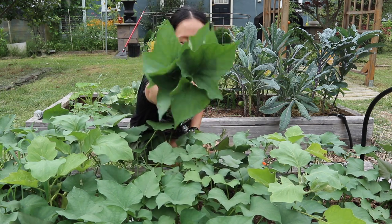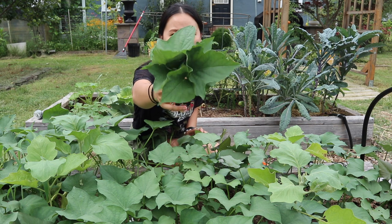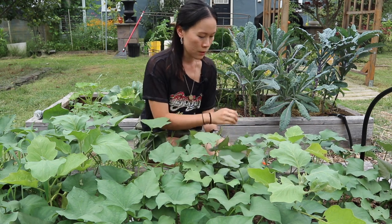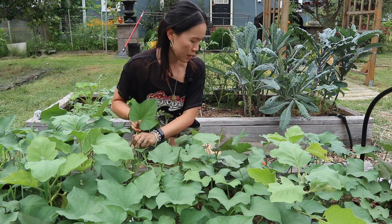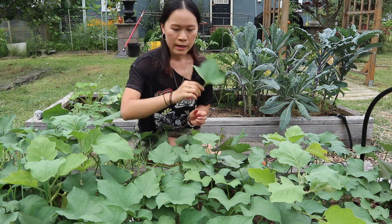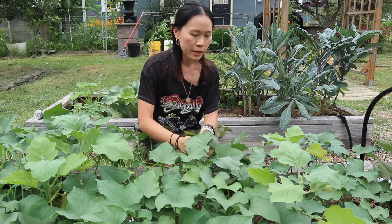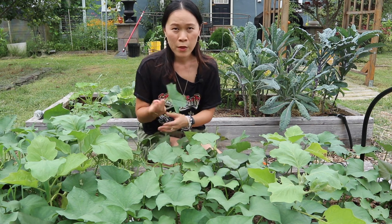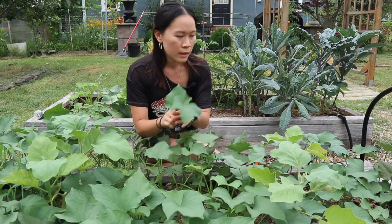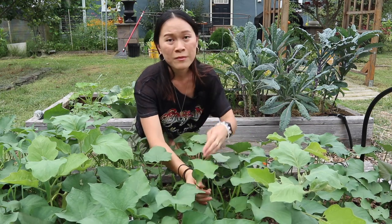These leaves are just so beautiful with very little damage. In the past some of my leaves had holes from caterpillars or something eating them, but this year — maybe because they're covered — they're looking so beautiful. I'm going through and picking a bunch, just breaking them off and trying not to get too much of the stem. I'm going to try not to take more than about 30% of the plants because I still want them to form sweet potatoes, so I want to leave enough leaves for the plant to have energy to grow.